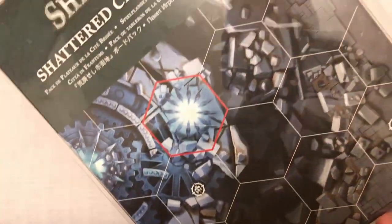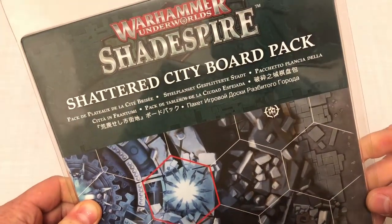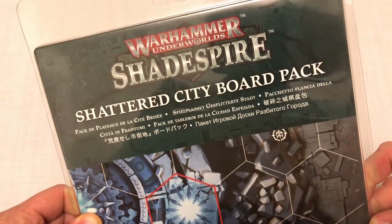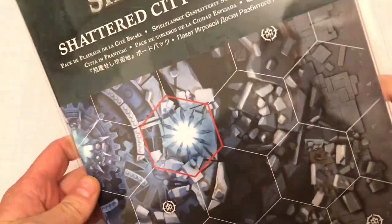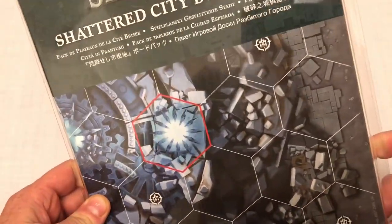Hey everybody, welcome to Always Bored Never Boring. Recently on my channel I've been doing a lot of coverage of Age of Sigmar, in particular the new Soul Wars box set. Today I'm going to do something completely different — I'm going to look at the Shattered City board pack for Warhammer Underworlds: Shadespire. It's another sort of Age of Sigmar type product but for a different game system.